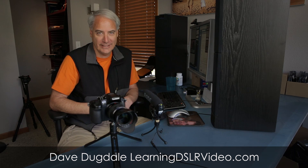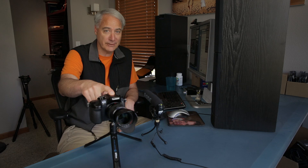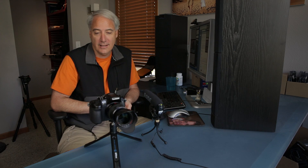Hey everybody, this is Dave Dugdale from LearningDSLRVideo.com. I've got the Panasonic GH4 in for review — awesome little camera. I'm actually thinking about buying it. I've got it for a couple more weeks, so I hope to have the review done then.